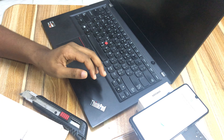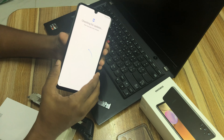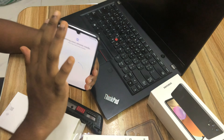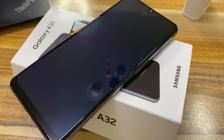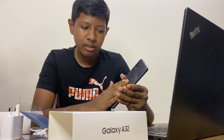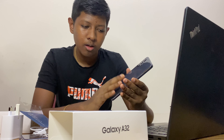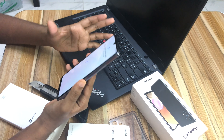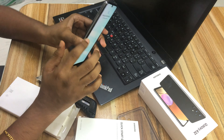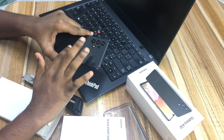The phone is now checking for updates, so let's give it a few minutes. Looking at the overall handling: the shape is really good, the curved edges look very nice, the camera looks good, and the flashlight looks like it's going to be pretty bright. The plastic back isn't very luxurious, but it provides great grip. The sides have a silver-black shade compared to the fully black finish on the back.